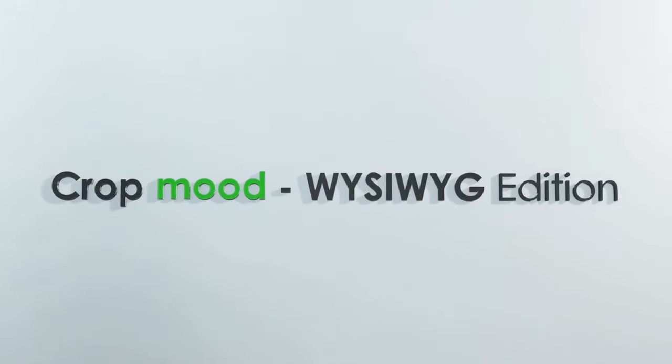Welcome to Real Filmmaking. My name is Corey and today we're talking about Crop Mood. We're finally talking about Crop Mood. It is here.